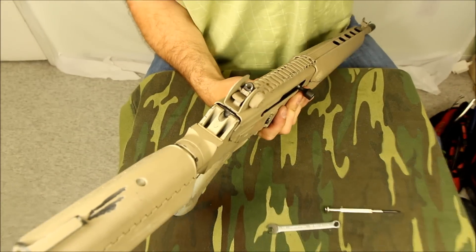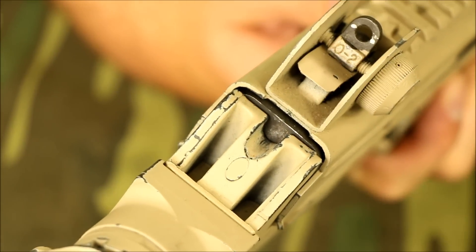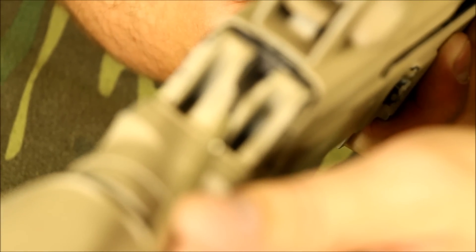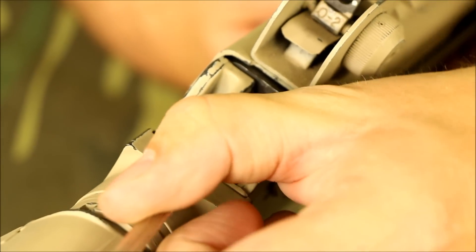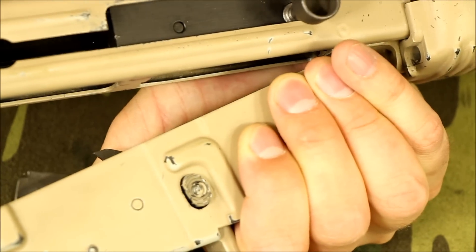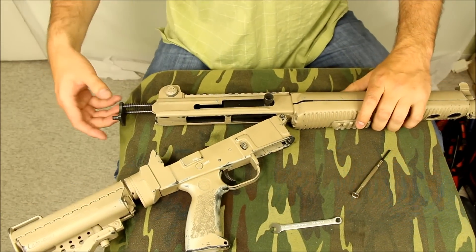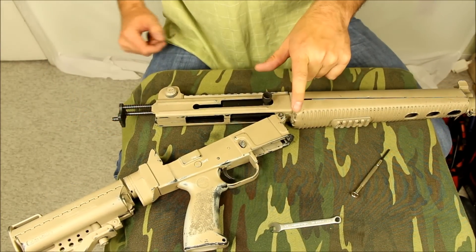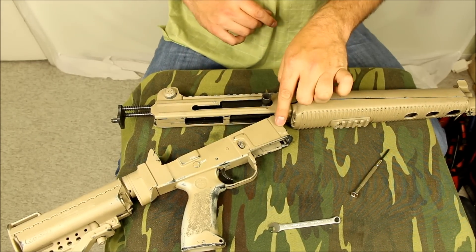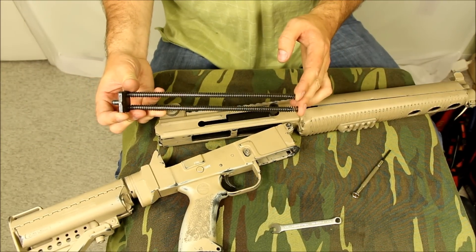Let's just pull it to the side here. Now you see that little access part there? All we're going to do is stick something pokey in here — you can do this with a finger, a bullet, or whatever. And all you're going to do is push that in and then pull that receiver off. It's just going to hinge from the front. You don't have to remove this hinge pin, but do make sure that you're careful with it. On these AR-180Bs, this bottom part is plastic, so it can break here at the front.